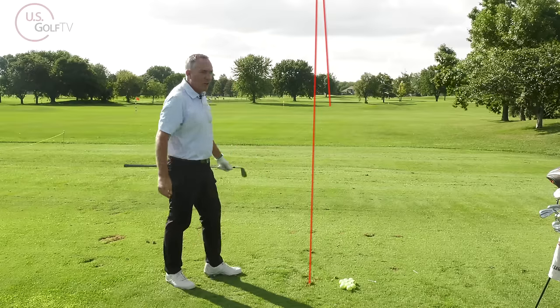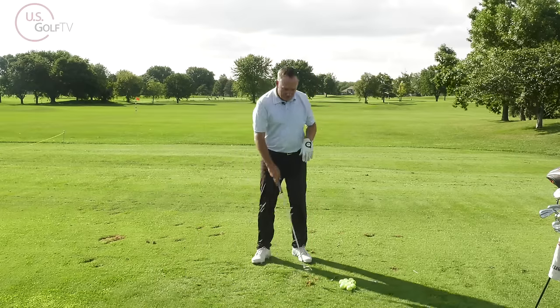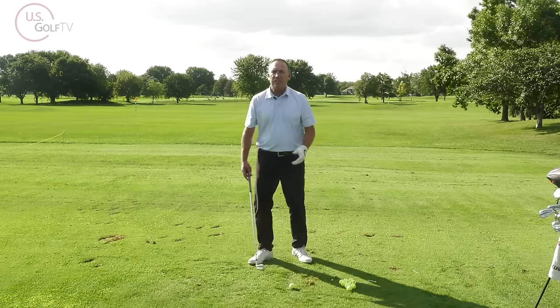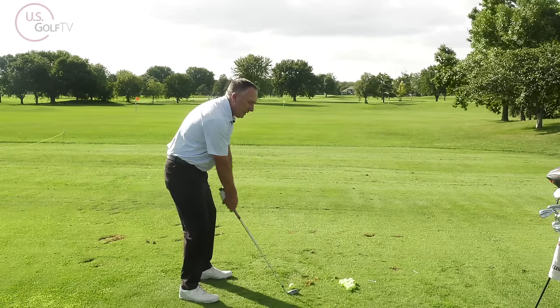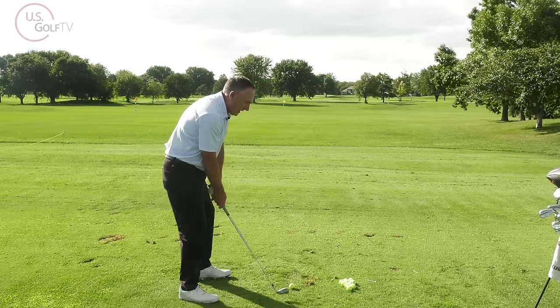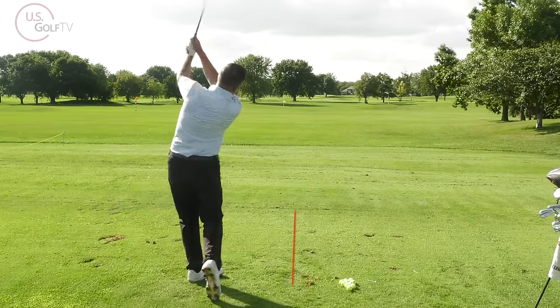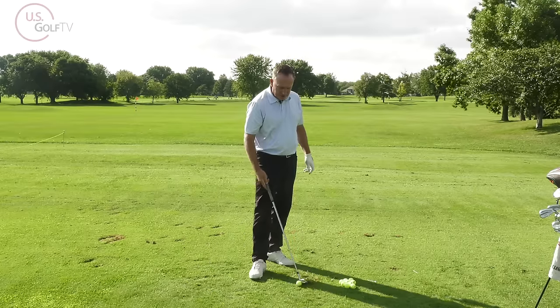That was a range ball so it whiffled out there, but the swing was solid and the contact was solid. The opposite of that would be not hinging it up but hinging it back — you would never do that. So: hinge it up, hinge, turn, shot.